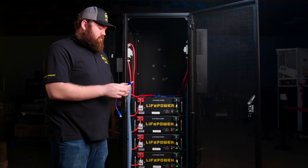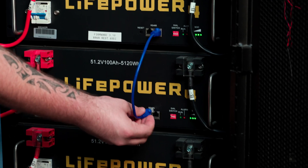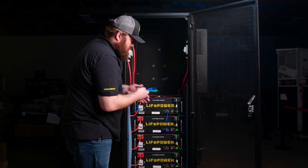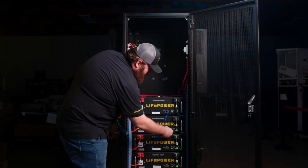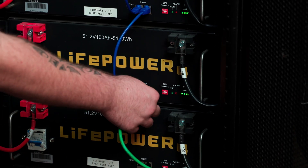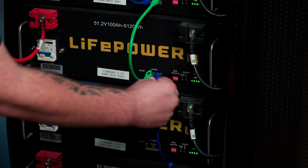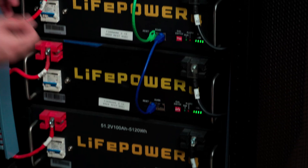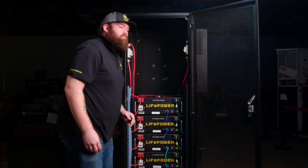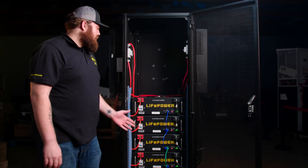Using the one-foot jumper cables provided, we're going to connect to the top right port and bring it down to the top left port of the next battery in the stack. Then use that open port on the second battery and connect it to the left port on the next battery in the stack. You'll continue doing this until you have all batteries linked together through the one-foot communication cables. Now we have successfully set the addresses for our battery bank and networked them together.